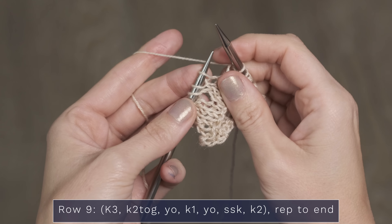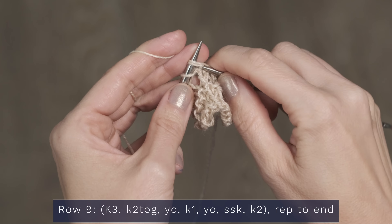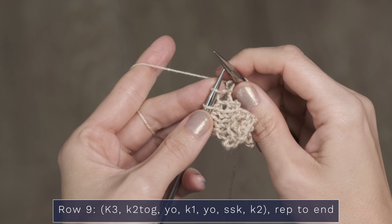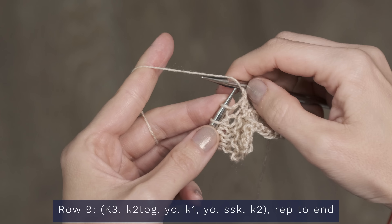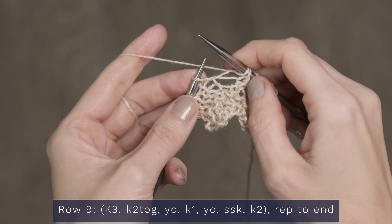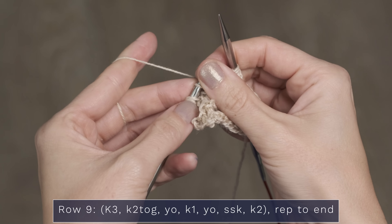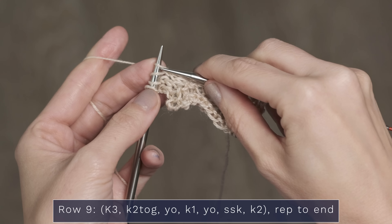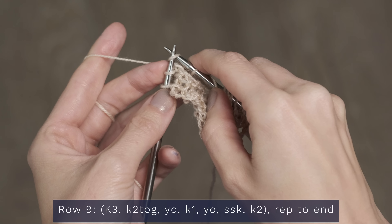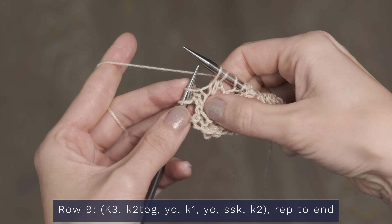Because it is a sweater and you want it to hold up well to lots of love and use, we opted for our luscious and divine cash silk sock yarn for this pattern. It makes amazing shawls and beautiful sweaters that you are going to treasure for years to come. If you would love the written version of this pattern, you can get it at expressionfiberarts.com, and I will put the direct link in the description below for you.